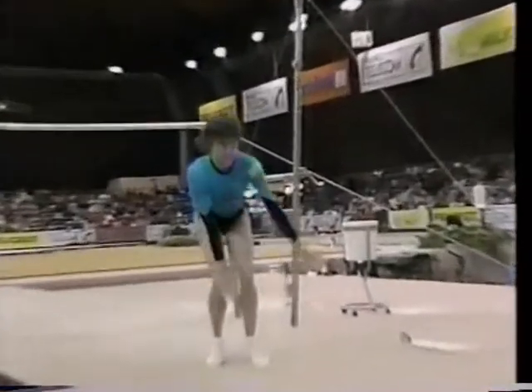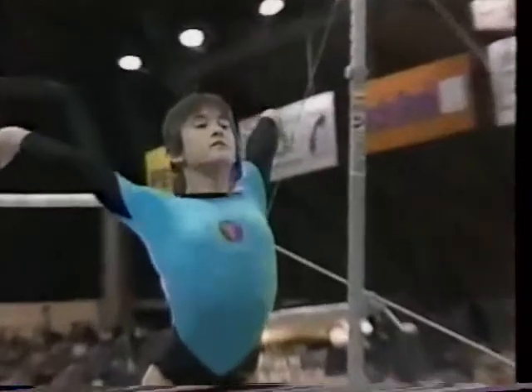And so, with the best performance of the day thus far, a 9.9 for Yelena Grudneva.